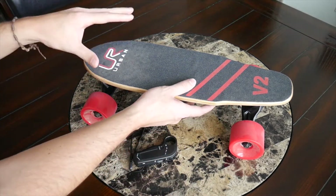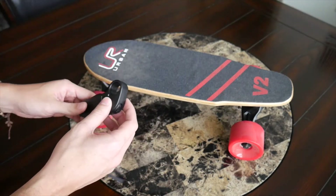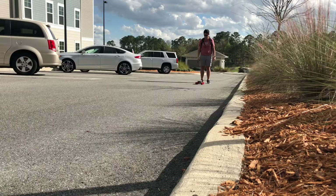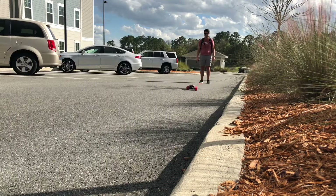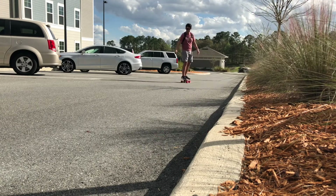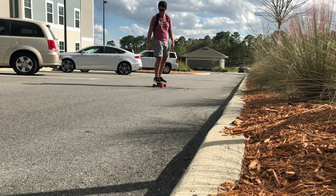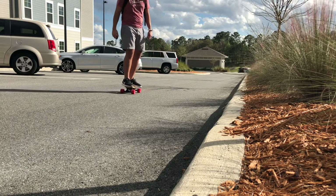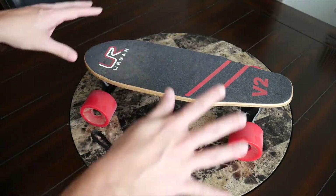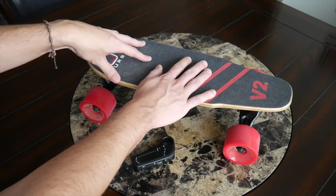One thing to note — and I'd assume this applies to most electric skateboards at this price — is that handling inclines is a bit of a struggle. Even in its highest speed mode, the board could just barely inch up inclines of about 10 degrees. As you can see in the footage, without a rider it zooms right up, but once you add my weight it just crawls, and the battery starts beeping to indicate the power drain. If you live somewhere with a lot of inclines, it will have a pretty significant impact on performance.